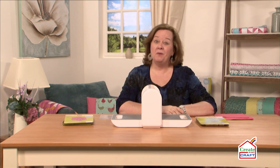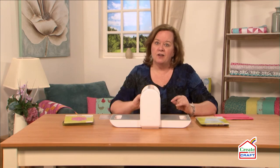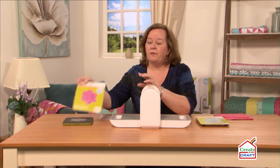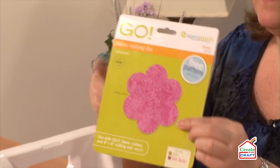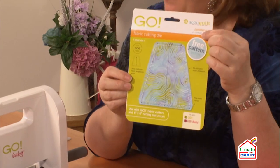Hi, I'm Pam from AccuQuilt, and I'm here today to show you some really fast ways to cut using our Go Baby fabric cutter. It also comes with two dies. The first is our flower die, and the second one is our tumbler die, which I'm going to show you how to cut with today.